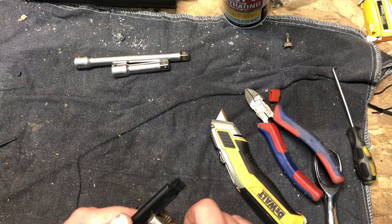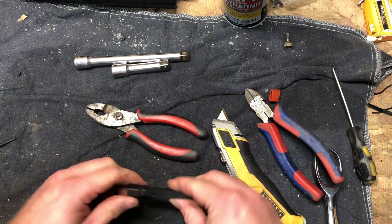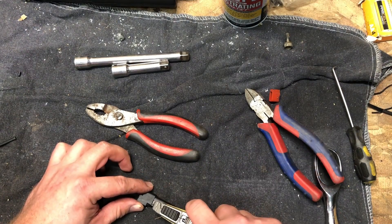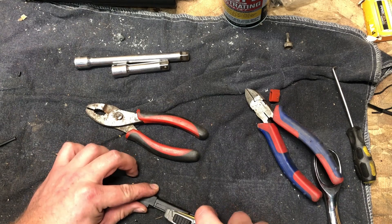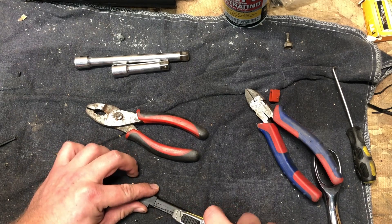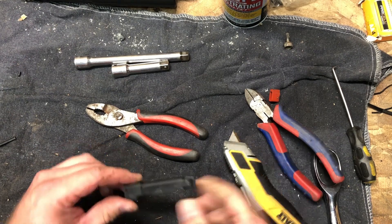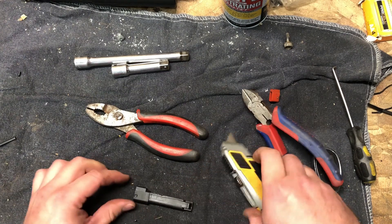A reed switch is basically just a magnetic switch. What it's got inside is just a little piece of metal that a magnet is going to pull either up or down, causing it to make contact. Based on the size of this thing, I'm kind of leaning toward it probably being a reed switch.